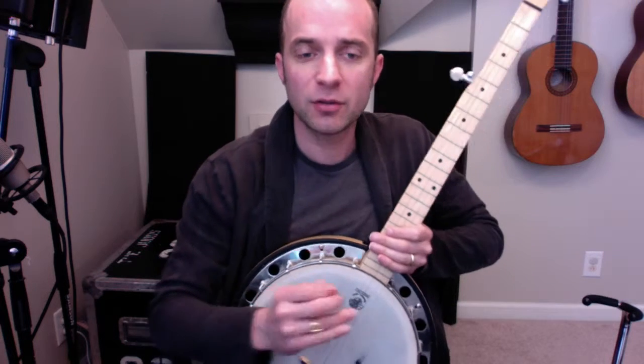So I'm playing it faster than you need to play, but that's the gist of it.